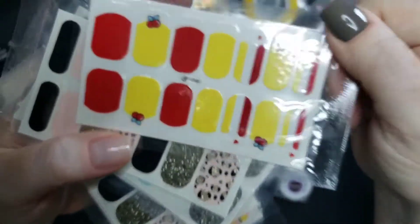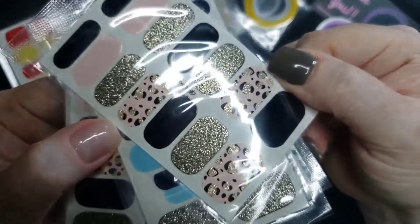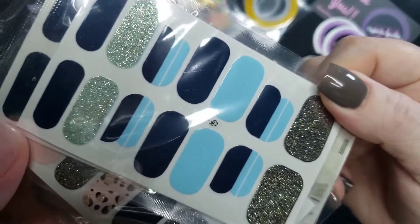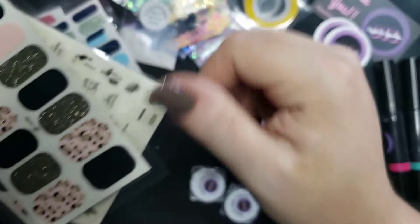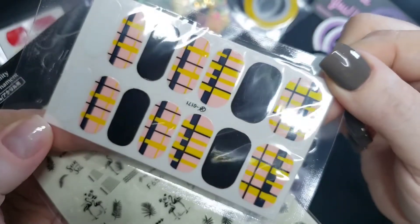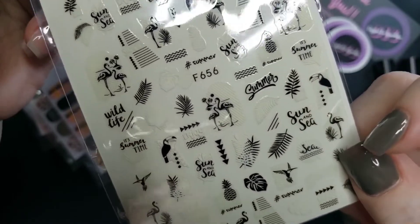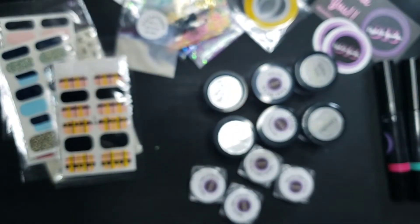These nail decals are really cute but I couldn't find them on the website so they may be extras. They could be like the new gel strip style where you cure them, or just regular sticker wraps — either way super cute. We got doubles so those go in the giveaway bucket. I love the cheetah print, and there are also some black clear sticker decals with flamingos — perfect for a summer tropical mani.